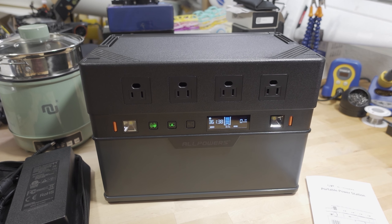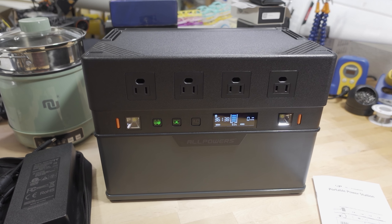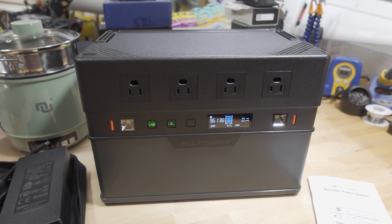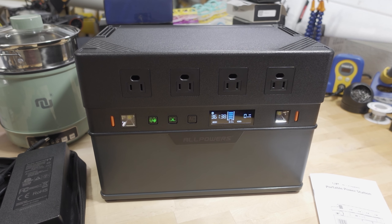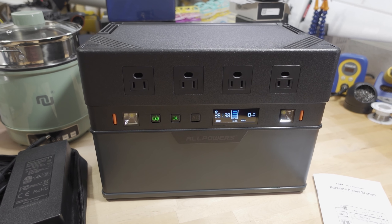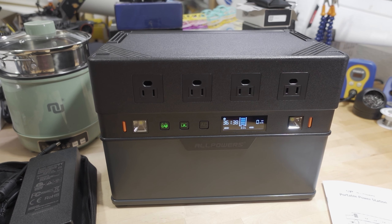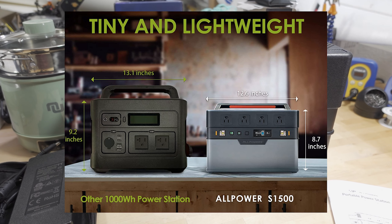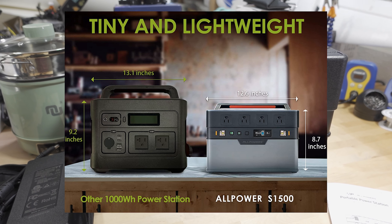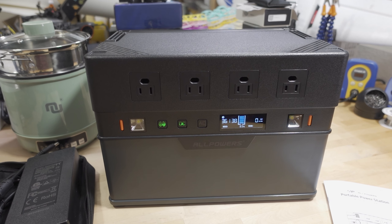We're checking out another power station in this video. This is the AllPowers S1500. It has a capacity of 1092 watt-hours and comes in at about 22 pounds or about 10 kilograms. They're claiming this is the lightest and smallest 1000 watt-hour power station on the market. I'm not 100% sure if that's an accurate claim, but I haven't seen any other power stations in this capacity at this weight level.